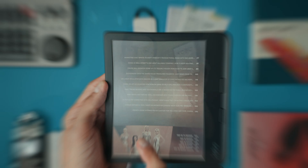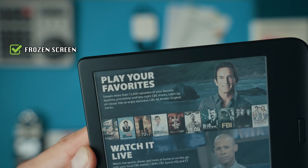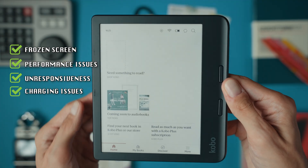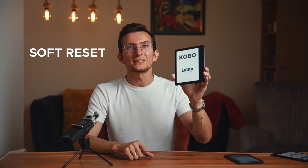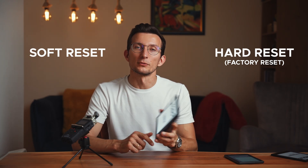In this video I'm going to show you how to reset your Kobo Libra Color eReader. If you're dealing with issues like a frozen screen, slow performance, the device being unresponsive, maybe some charging problems or it's not being recognized by your computer, this guide is definitely for you. We will cover two main reset options: a soft reset and hard reset, also known as a factory reset. So let's get started.